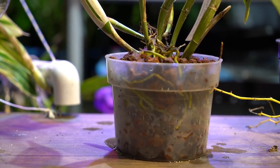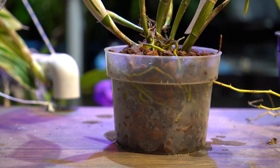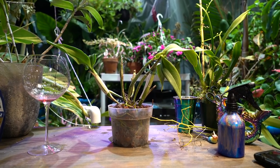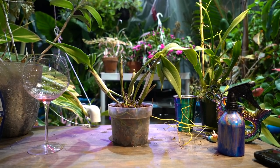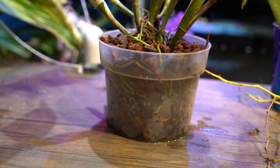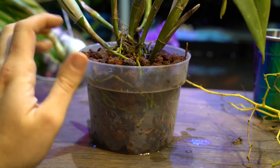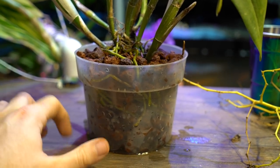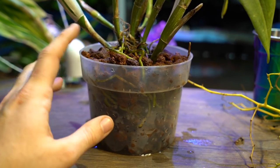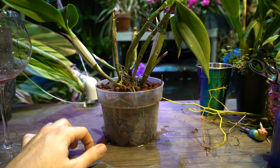Even after having it submerged for only a minute or two I can already see condensation in the pot — that's a good sign. It lets me know it's holding onto moisture. I'll keep an eye on it; hopefully tomorrow it'll be completely dried out. I don't want it staying wet for a long time. If it does, I'll pop some holes in the side for more ventilation, but the humidity is fairly low — about 55% — so that probably won't be an issue.